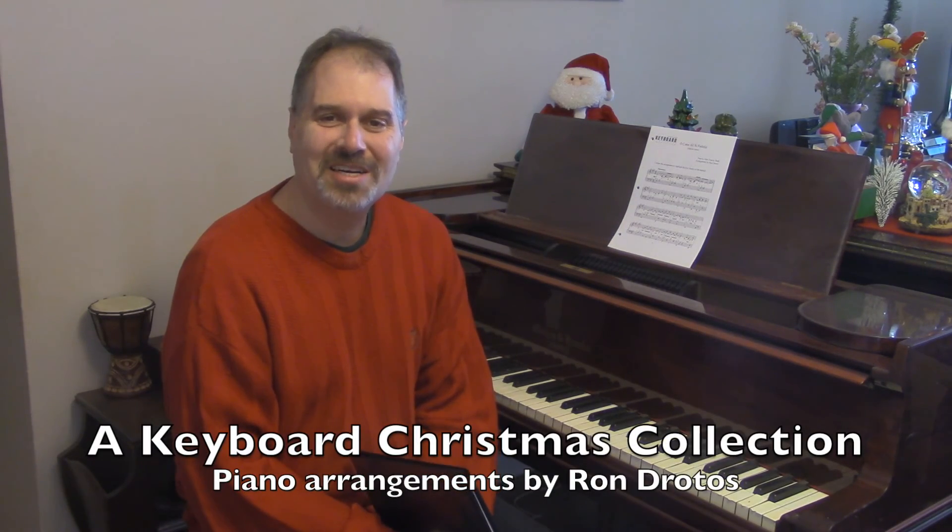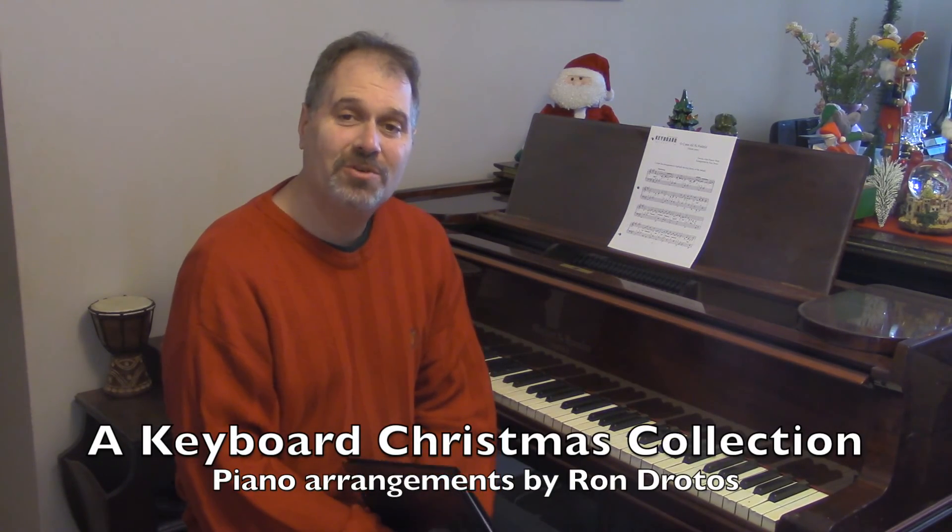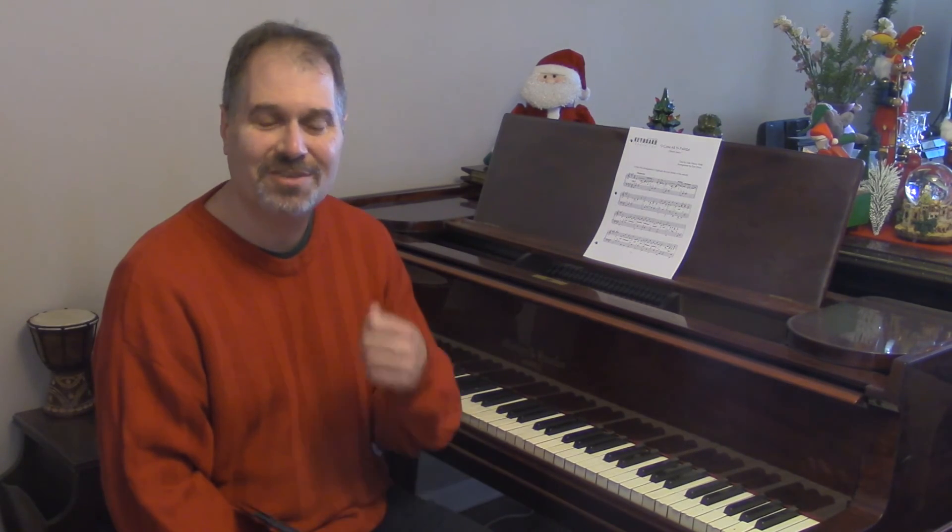Hi, I'm Ron Drodos from KeyboardImprov.com and I'd like to share with you some arrangements I've done for piano and keyboard of traditional Christmas songs. What I've done is gradually come up with arrangements of some of these traditional songs in different styles.